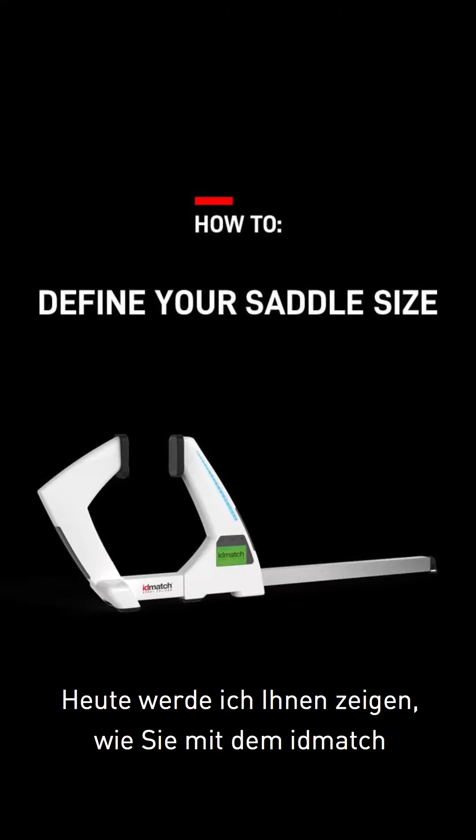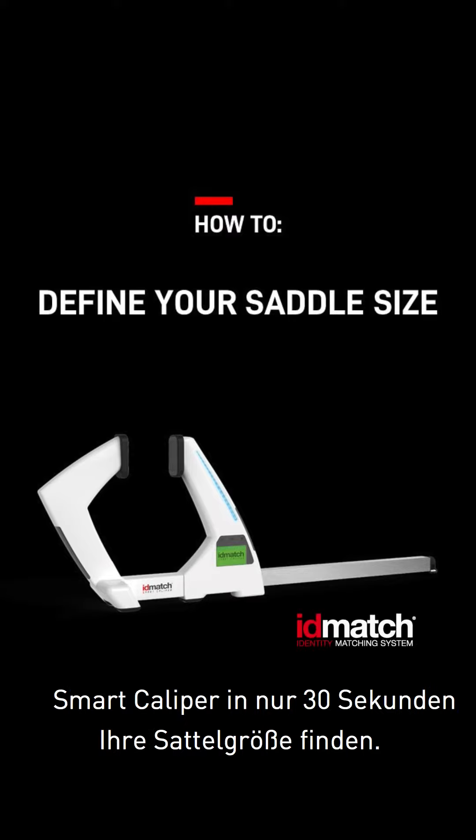Hello and welcome to Selle Italia Academy. Today I will show you how to find your saddle size in just 30 seconds with IDMatch Smart Caliper.